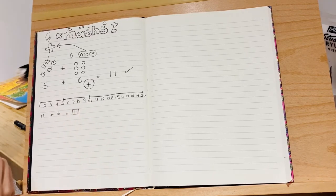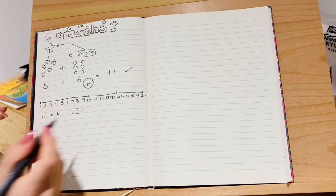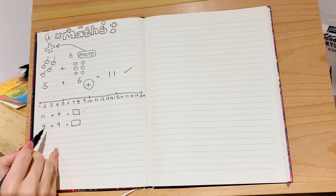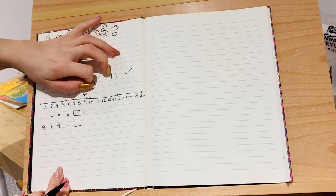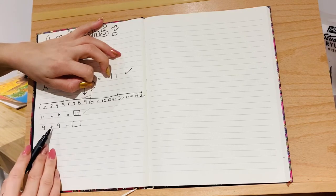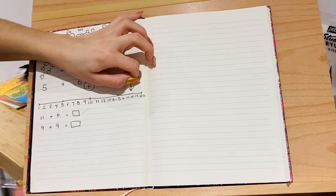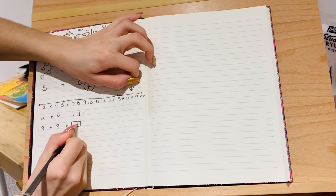The next question: nine plus nine. This one's a bit different because they're both the same number, so you could start with either one. Let's put our pointer on nine and do nine jumps: one, two, three, four, five, six, seven, eight, nine. This time we've landed on eighteen. Nine plus nine equals eighteen — give yourself a tick.